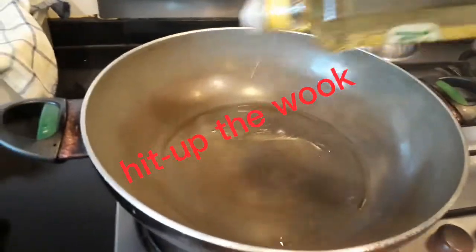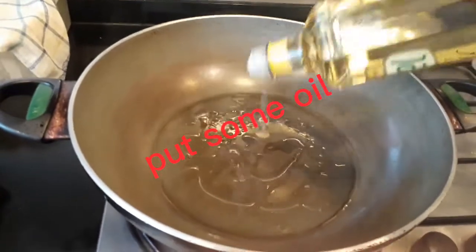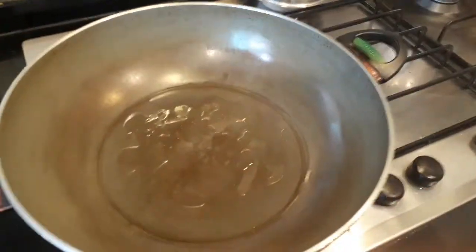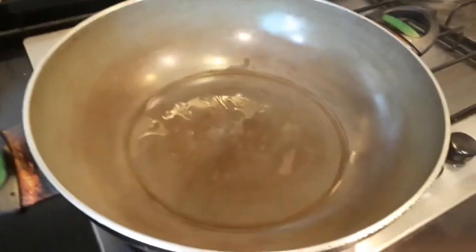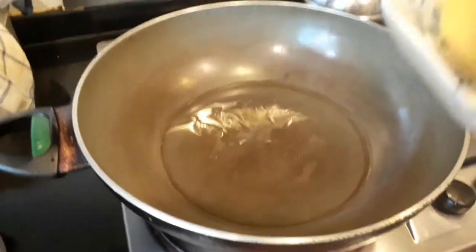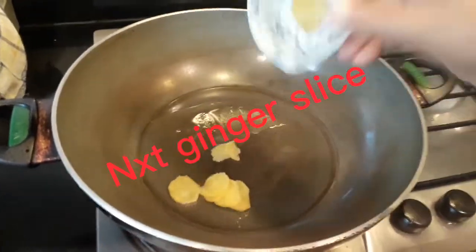Now mix potato oil. This is a vegetable, Chinese vegetable. And put the ginger.